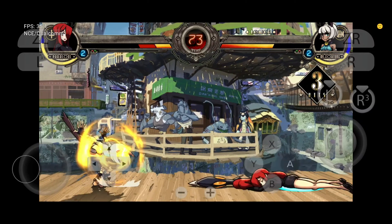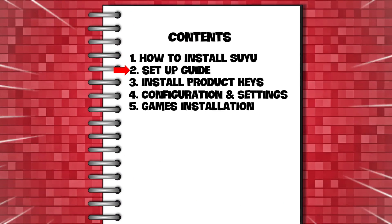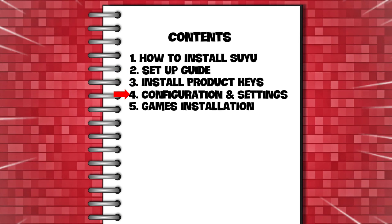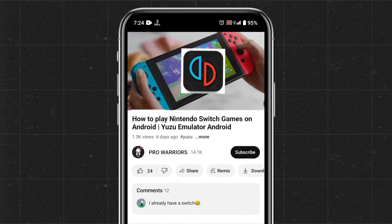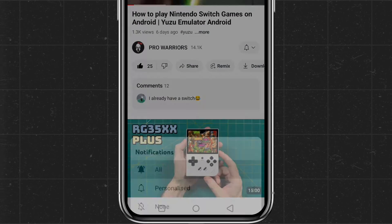Today's video is a step-by-step tutorial. We will cover how to install the Suyu emulator, the initial setup guide, how to install product keys, configuration and best settings, and finally how to install games on the Suyu emulator. Please like and subscribe to our channel and don't forget to hit the bell button.